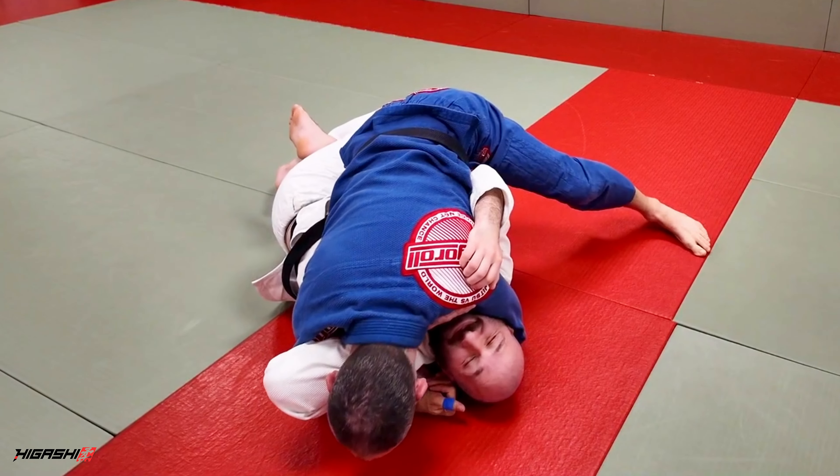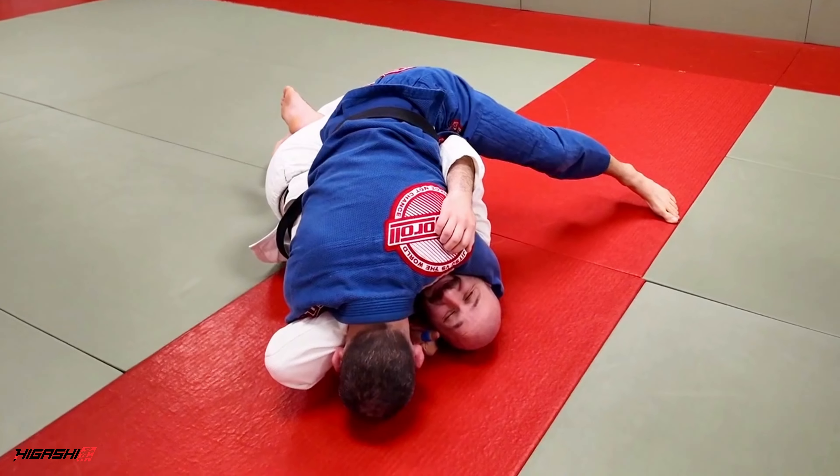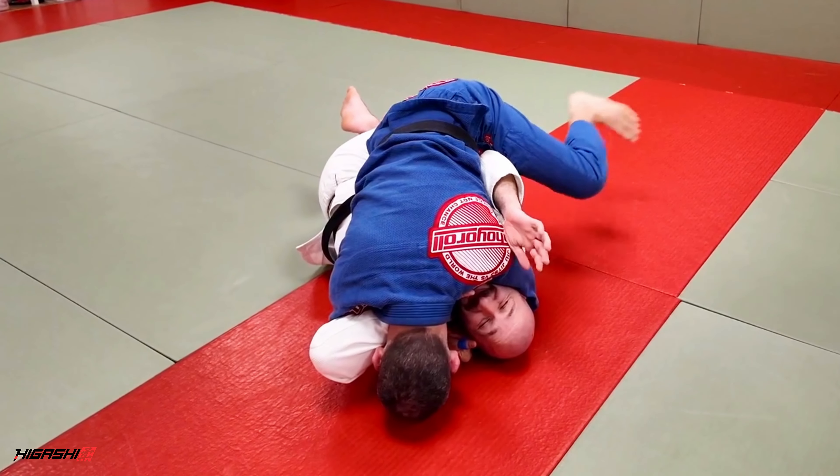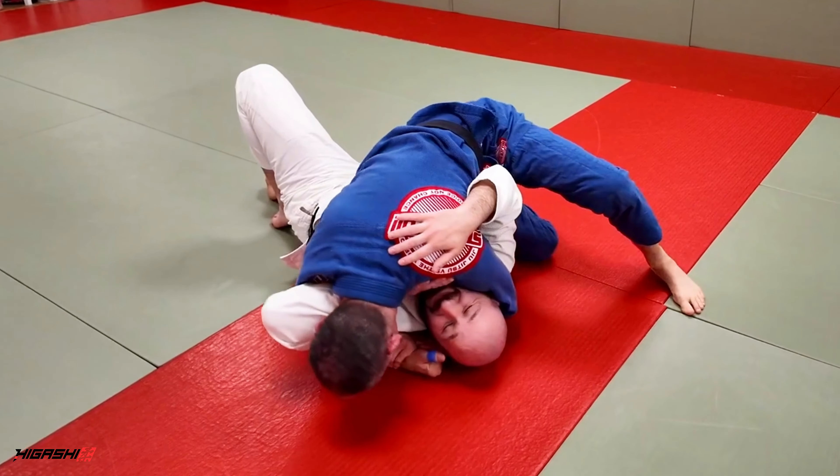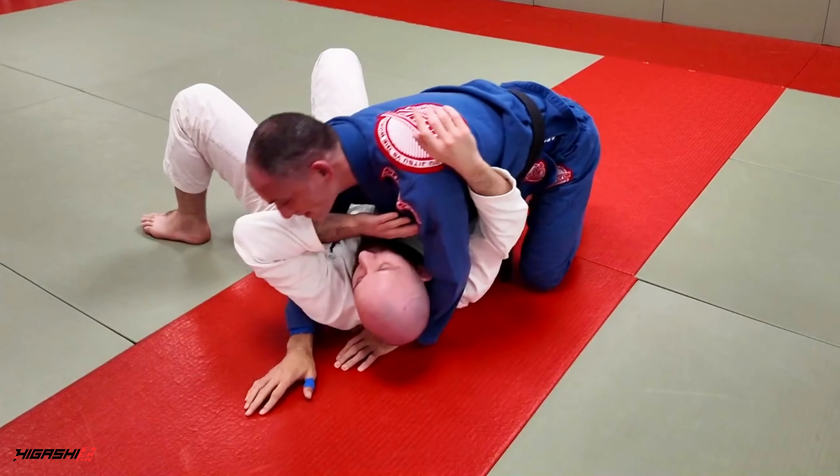We're gonna take our head, bring it forward, place it on the mat. And now, as Nick goes to kind of frame and move around, we've got a free leg — we can use that to help free our leg. From here we move directly up to the shoulder line, and we're ready to pass.